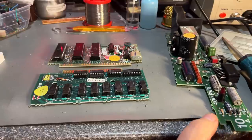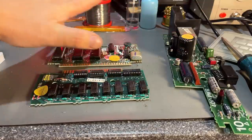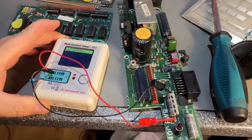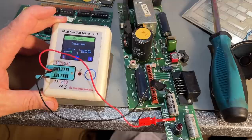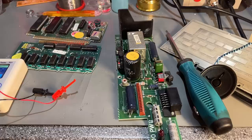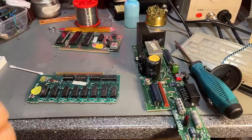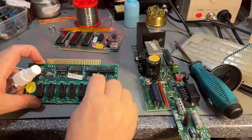Everything looks to be in good nick - there are some old capacitors but they still look fine. Just some dust here and there. I'm going to clean up this board and also the case. Checking the caps in-circuit: a 470 reads 499, and a 2200 reads exactly 2200. All the caps look to be in good shape - a little bit off on some of them but nothing critical. Now it's time for some cleaning using isopropanol on the boards and cleaning the edge connectors.